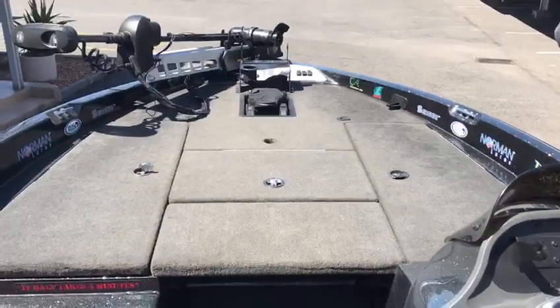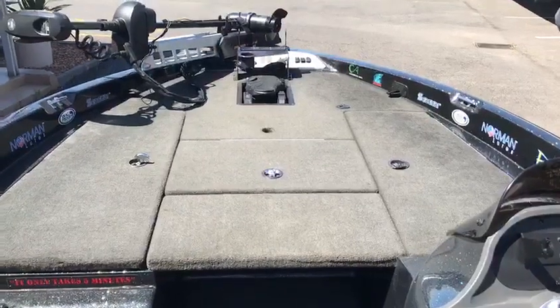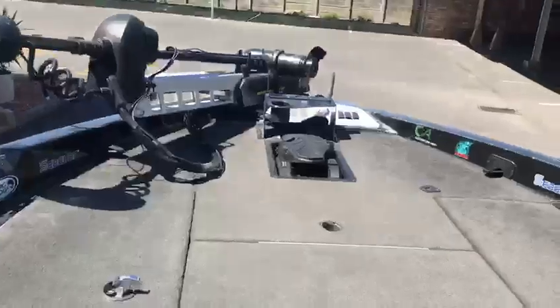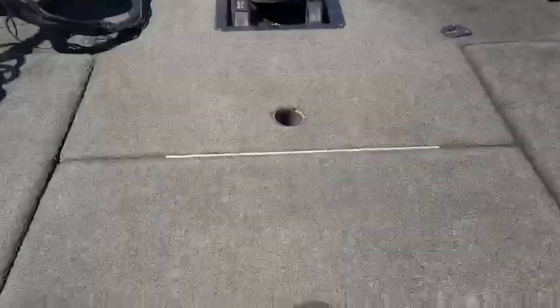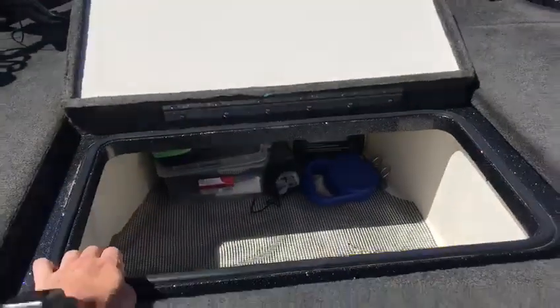Moving up to the front deck, we've got port and starboard rod lockers. I only use one of them just because they're so big — you can fit plenty of rods in there. Then there's a huge storage hatch in the front here which extends right up to the front of the boat.